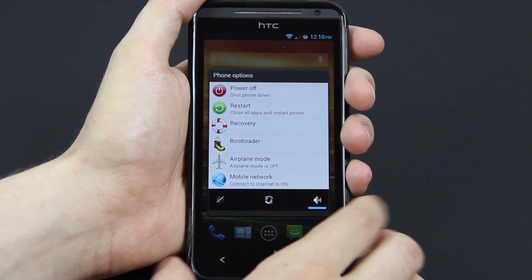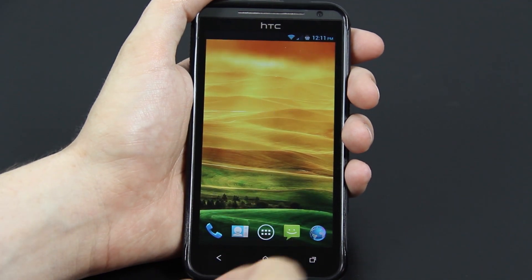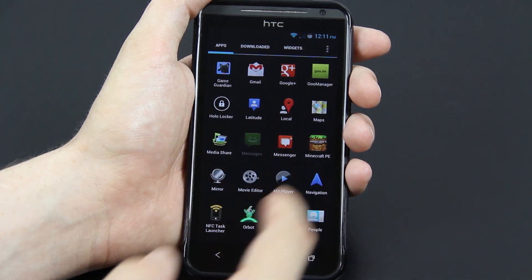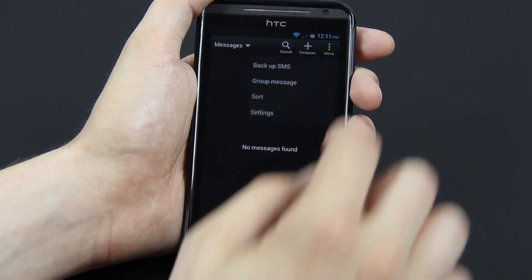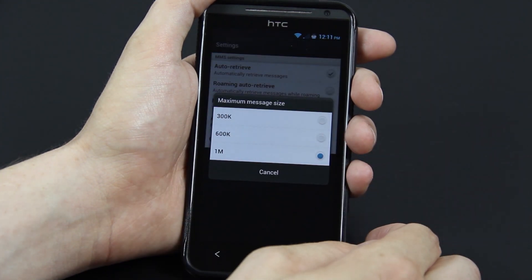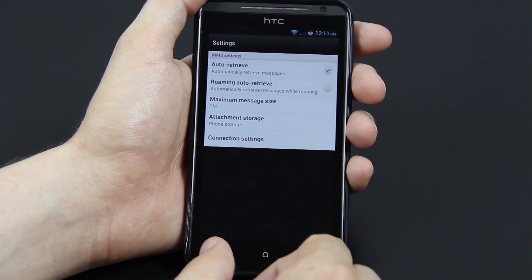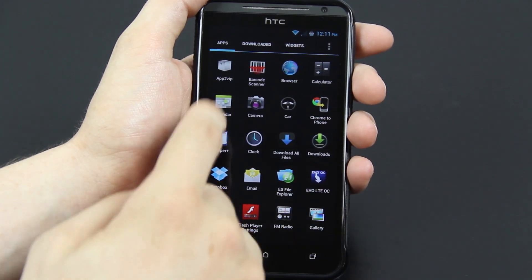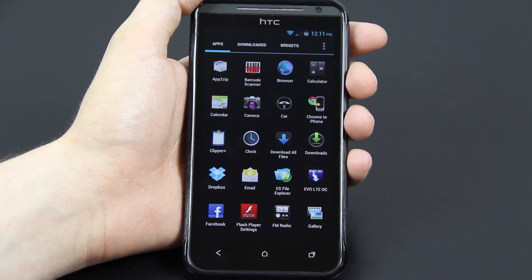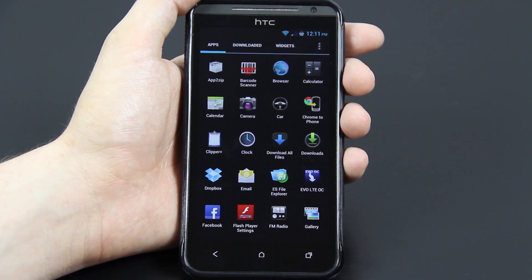With most ROMs you get your normal reboot and recovery, restart, power off, etc. You get a lot of stock ICS apps like messaging and calendar. The maximum multimedia size is 1 megabyte for now — that could change later. There's the stock ICS calendar. He's looking into putting more and more stock ICS apps in here to replace the Sense ones.